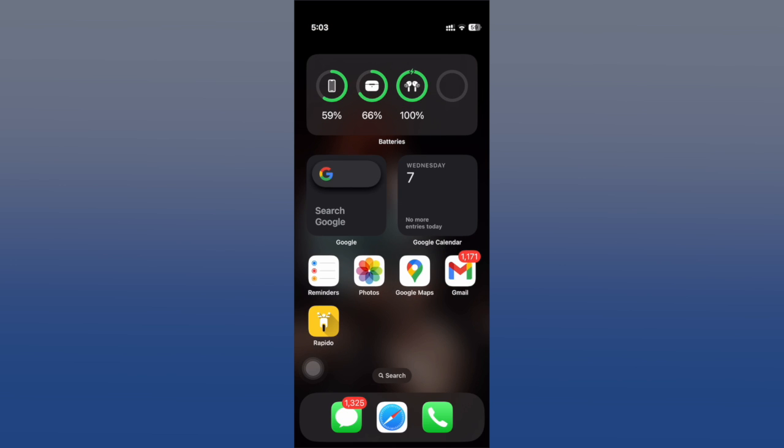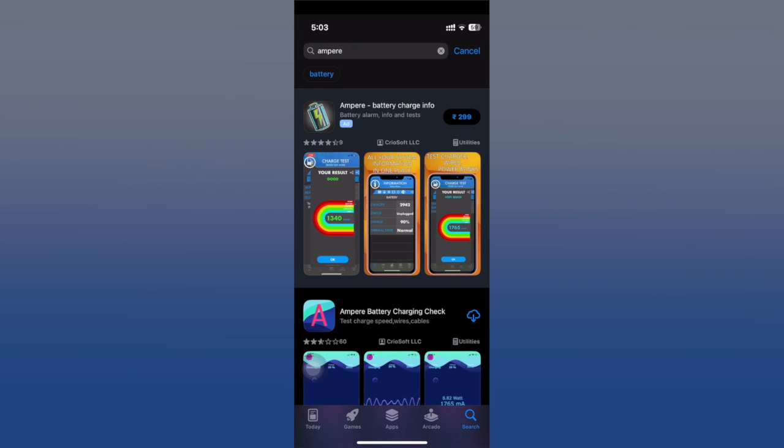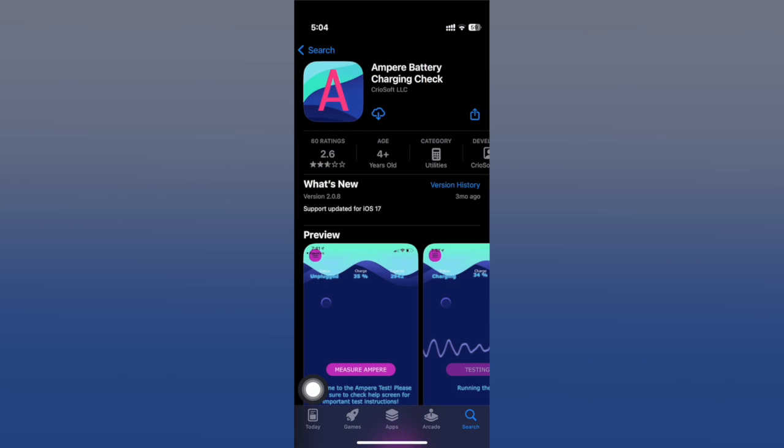In order to do that we're going to need an app, but it's a free app so everyone can install it. Go ahead and open up the App Store, go to search, and search for Ampere. Scroll down a bit — there are quite a lot of similar apps, so make sure you get the correct one. Tap on it and open up the correct app page so there are no mistakes. Go ahead and download it; it's free. There are in-app purchases but we don't need to pay for anything — the version I'm using is the free one with ads.